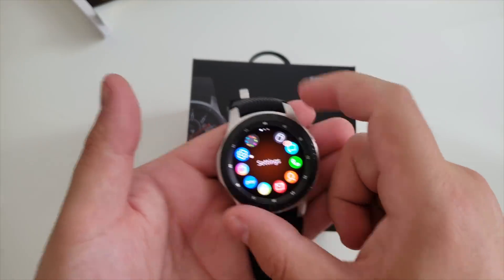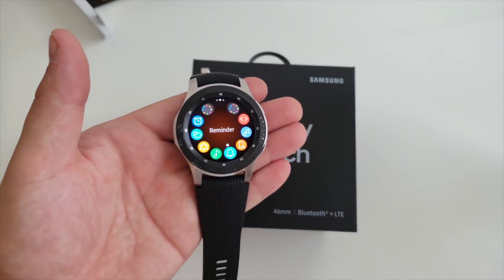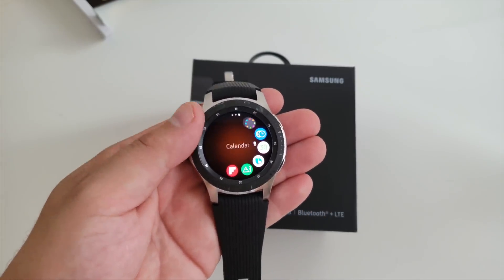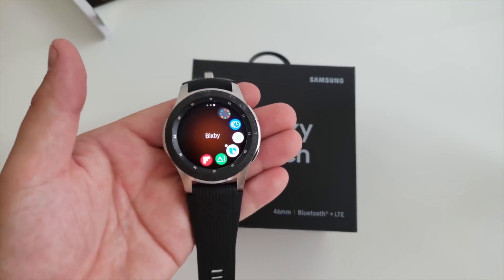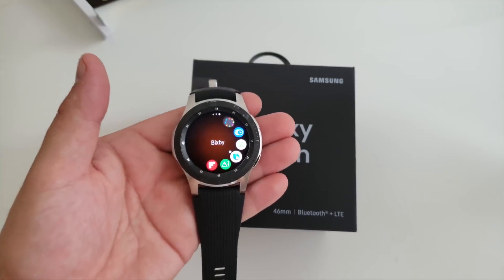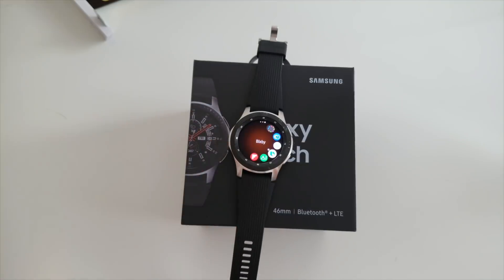This is the LTE model — I decided to go with this just in case I decide I don't want to carry my phone around, or especially if I'm at the pool and want to get notifications and respond. Lastly, Bixby is included on this and that is a huge upgrade over the S Voice that used to be on all the Gear watches. It definitely works a lot better — I use it now as opposed to S Voice, which I could never rely on. Leave a comment below if there's anything else you'd like to know, thumbs up the video, and don't forget to subscribe. Till next time.